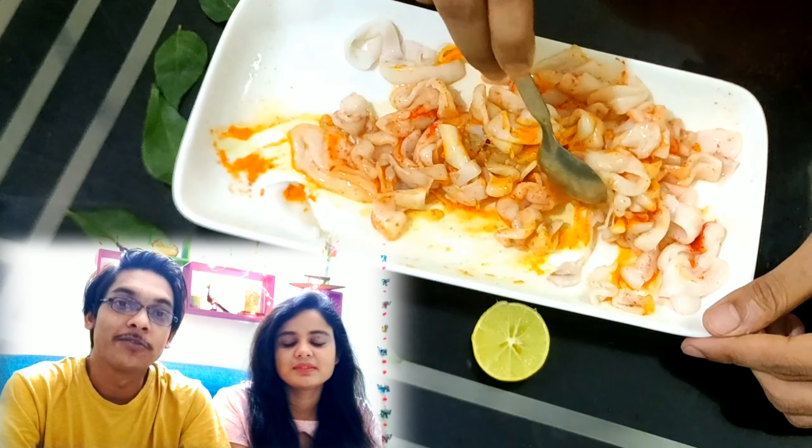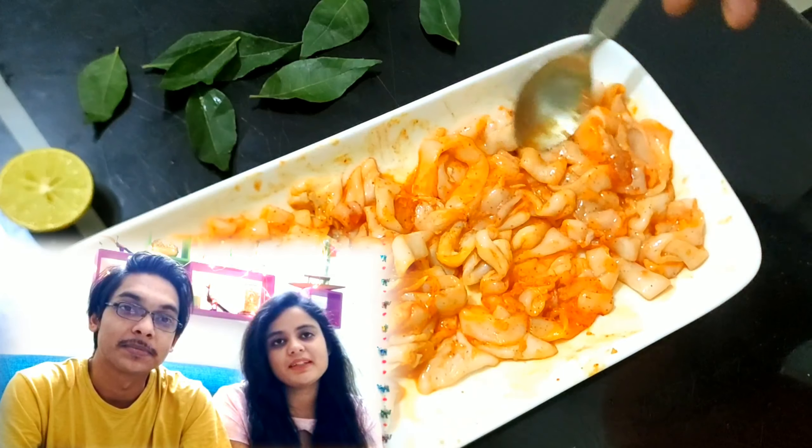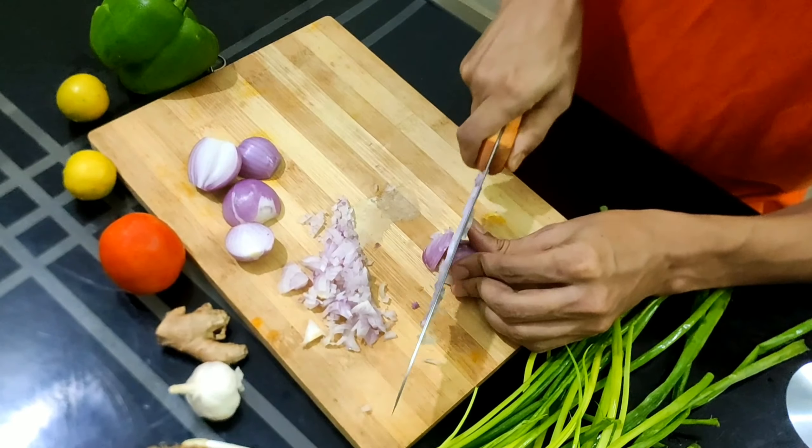Thank you very much to our viewers for watching, liking our videos, and subscribing to our channel. Now, time for the veggies.